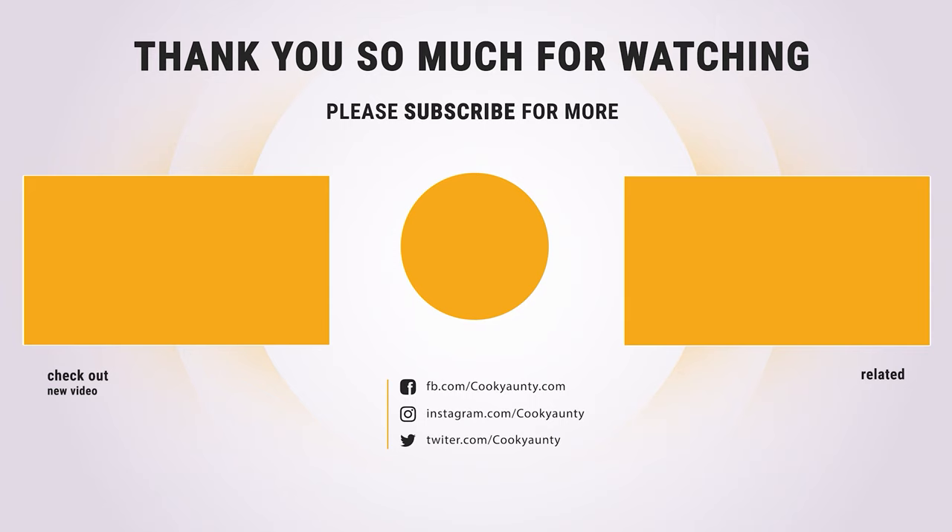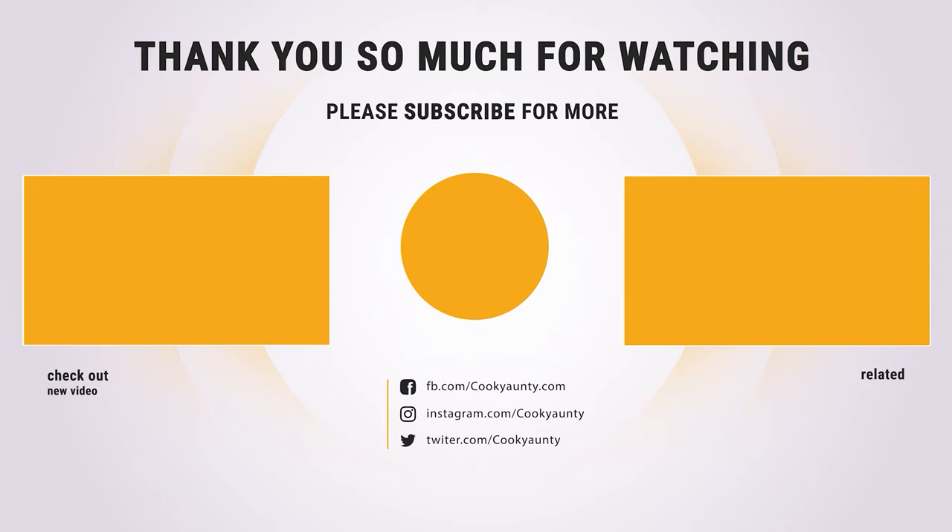Thanks for watching — hope you have no doubts about the 10 best moka pots on the market. If you enjoyed this, make sure to like and subscribe, and drop a suggestion in the comment box if you think we can do better.